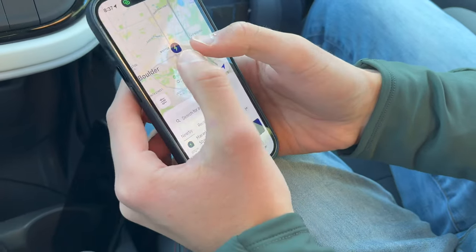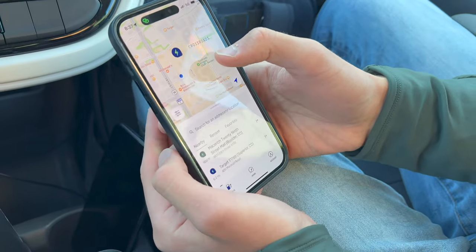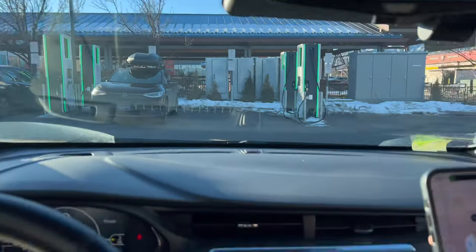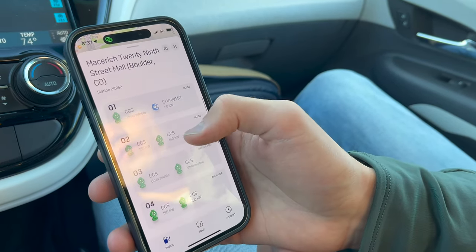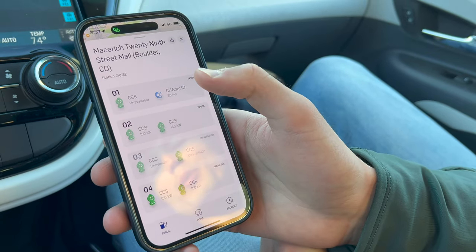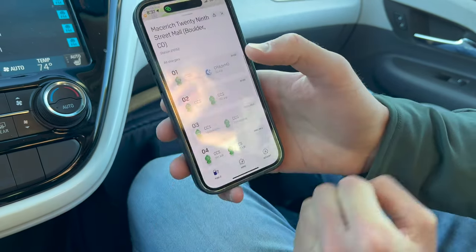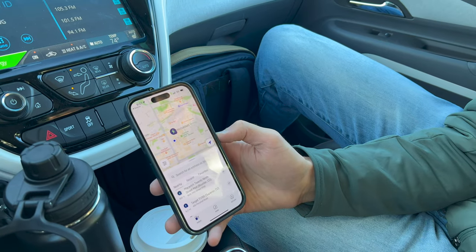Now you can see it shows stations around on the map. I can pinch and zoom — we've got the station right next to us known as the 29th Street Mall Electrify America. You can see it right there in person. On my phone screen it shows me all of the stalls: one, two, three, and four. Right now four is available and only has CCS. These other stations don't seem to be working right now — these stations are known to have some issues. We'll have separate videos on troubleshooting Electrify America, but hopefully everything's working.